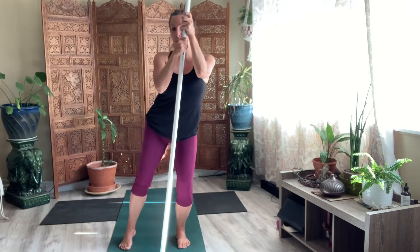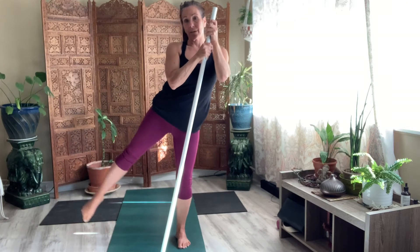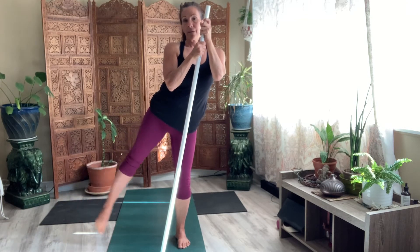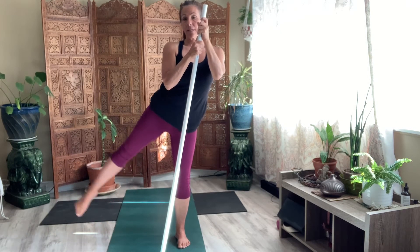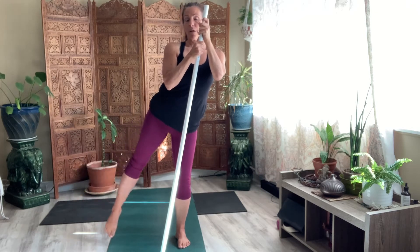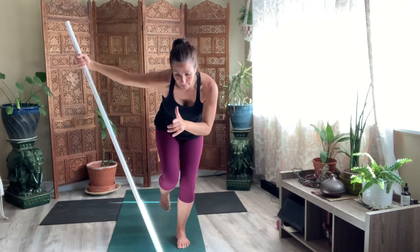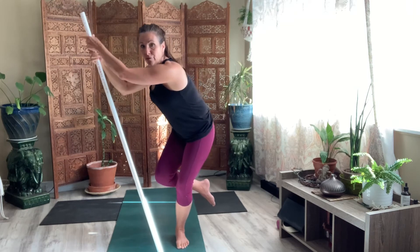Go ahead and bend, and reach over to the other side, and straighten out that leg — little lifts. Eight, seven, six, four, three, two, one. Just take your stick out towards that straight leg. Come into an energy ball. Pull it in. Now take your hand that's up in the energy ball and reach for your stick.